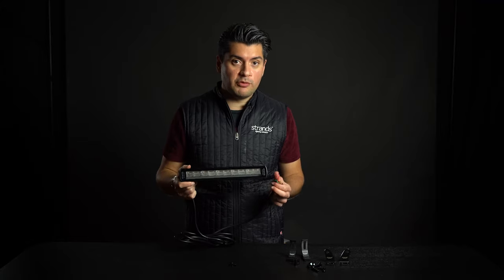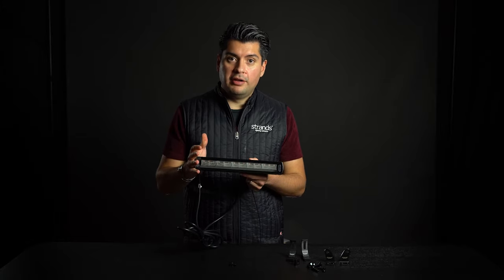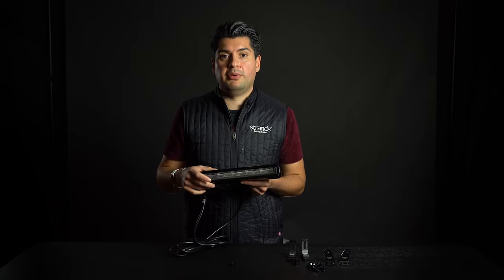Today I'm going to introduce the Siberia tail lamp. This is a totally new type of product that we have not seen before or has been done before on the market. Basically it is a LED bar looking tail lamp.